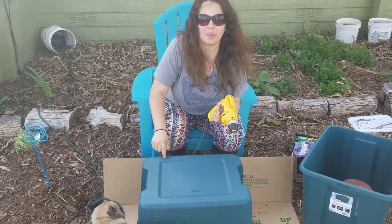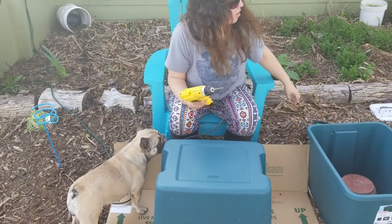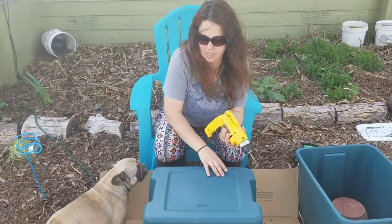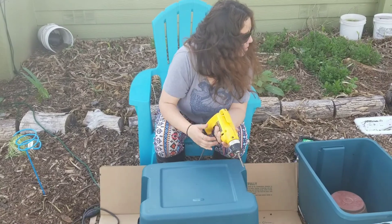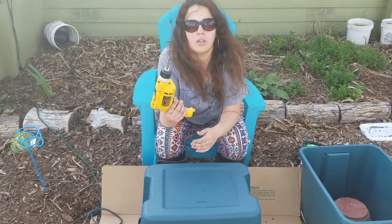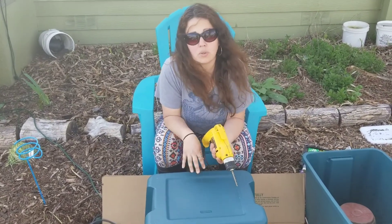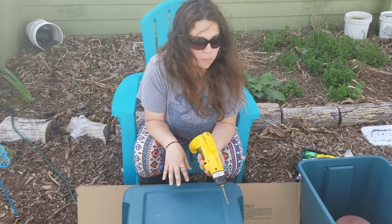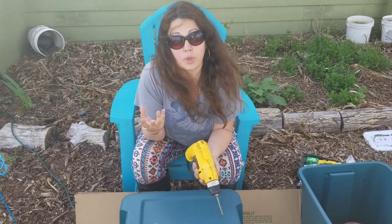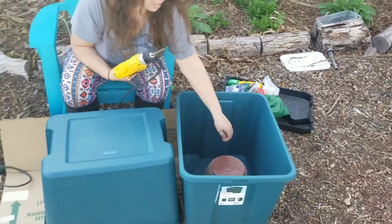It's going to equate to a lot of little plasticky pieces from this bin. I've got a quarter-inch bit here and I'm just going to put a bunch of little holes in the bottom. What that's going to do is allow the worm juice to drain out into this bottom container, which you see here.